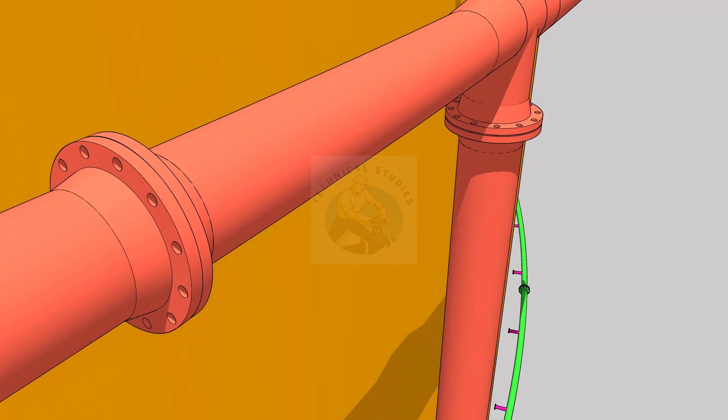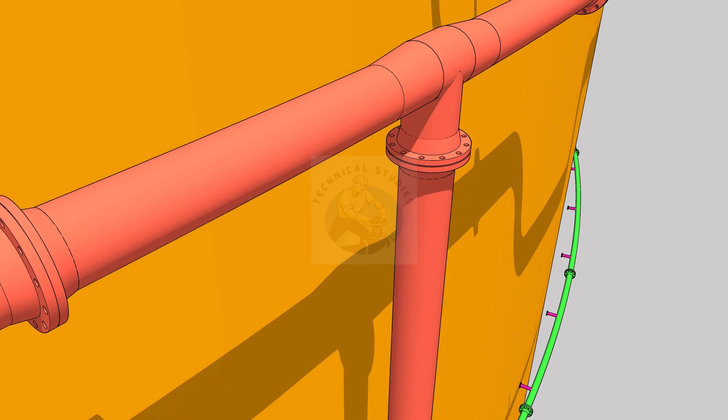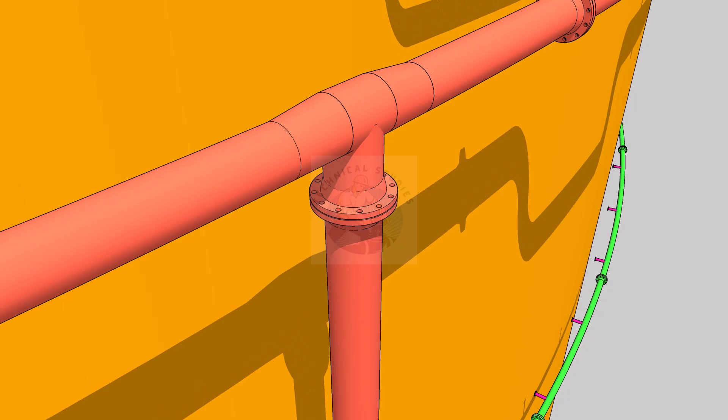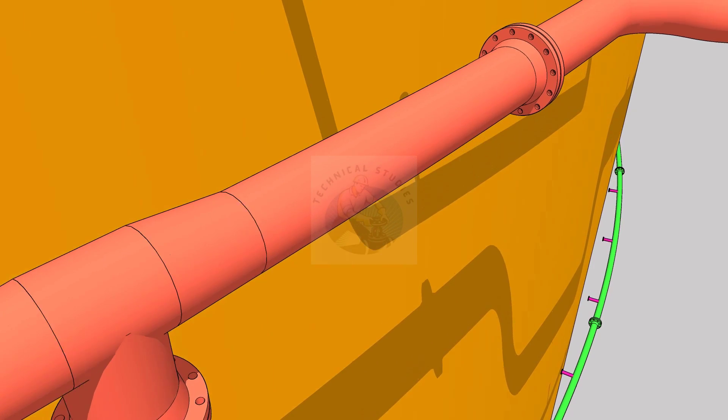Hi friends, welcome to technical studies. In this video, I will show you the sequence of nut bolt tightening on flanges. Before starting the tightening, let me show you how to load the gasket and the stud bolts.